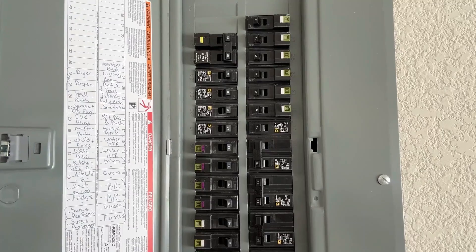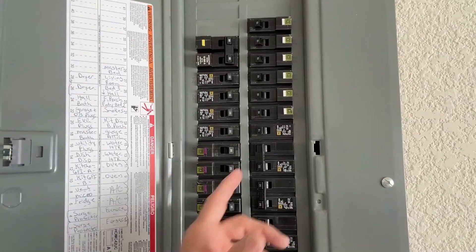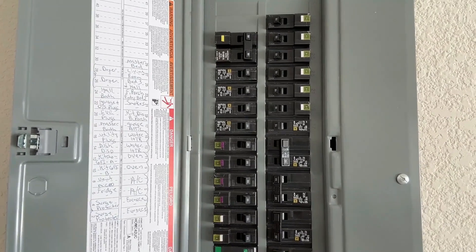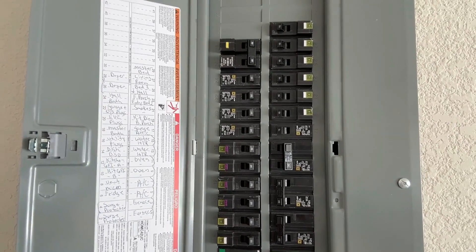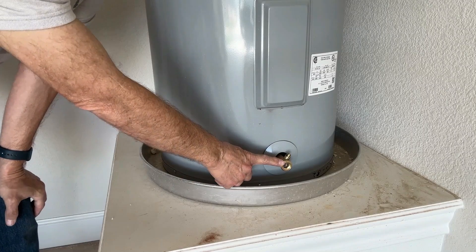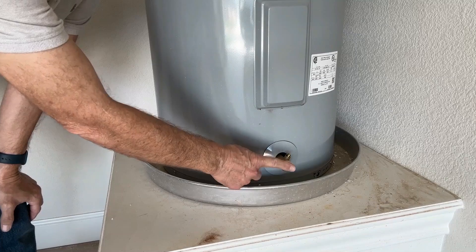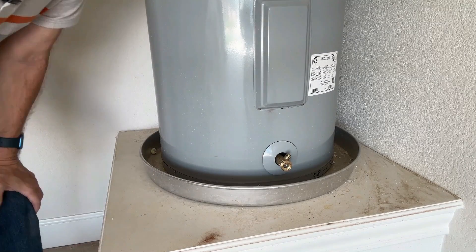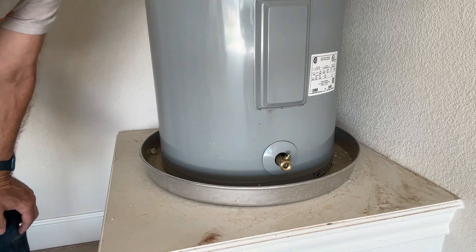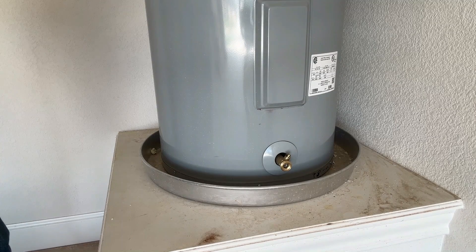First thing you need to do is make sure you've got the power off to the water heater. Whether it's a gas water heater or an electric water heater, turn the power off either at the thermostat or at the circuit breaker. This is the drain valve — you need to hook a water hose up to it and run the other end either outside or into a floor drain, depending on the location of the water heater.